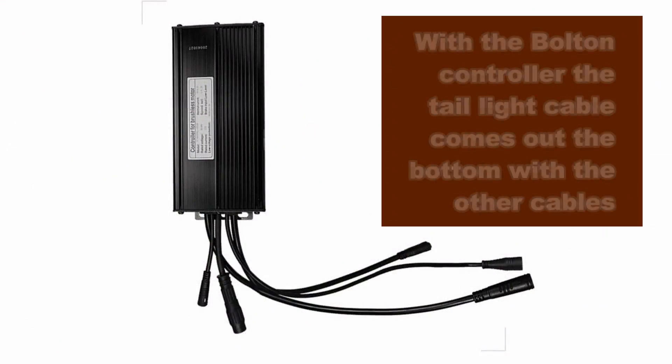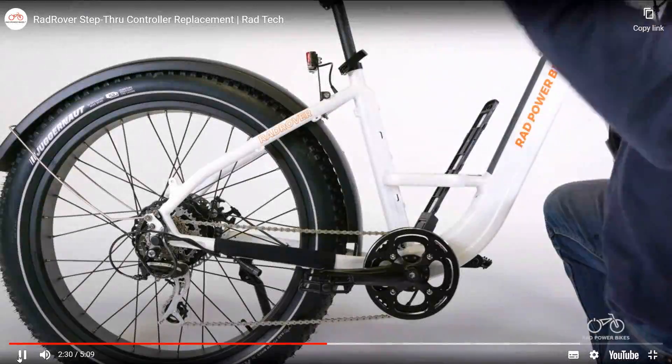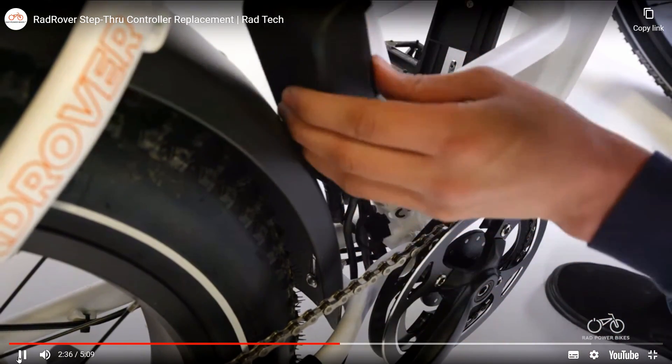With the Bolton controller, the tail light cable comes out of the bottom with the other cables. That's a better solution because there's less chance of water seeping in that way. Unplug the new controller on the frame as shown, then pass the cables coming out of the bottom of the controller down through the opening between the frame tubes.